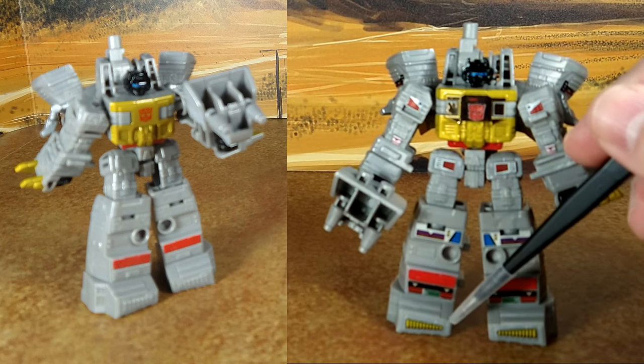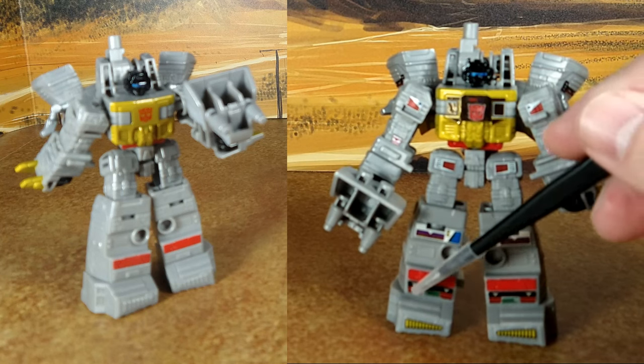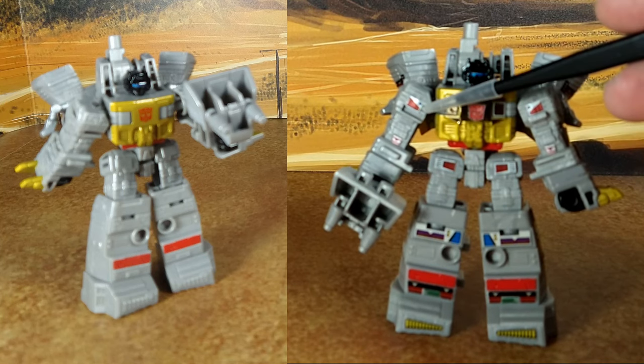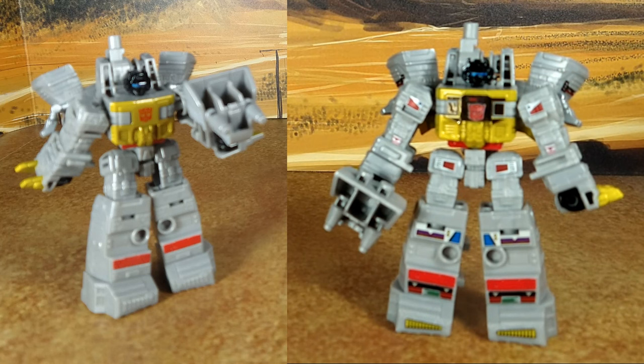For Grimlock in robot mode, you have new decals for the toes — one here, two here, one for that little part and an extra one on the other side. You have one for the knee, one for the tie, same thing on the other side. Then a little one here and a bigger one on this side. You have a whole new gold chrome plate in three pieces, and then extra decals for all the Autobot logos. That's what you get for Grimlock in robot mode. It matches what I've got with my Studio Series 86 so it looks really good.